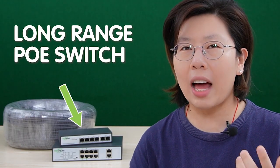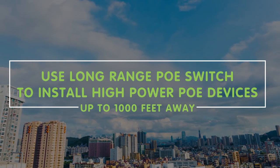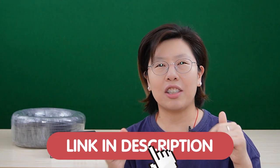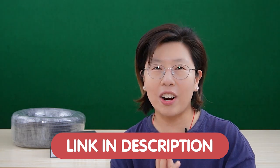Hi guys, are you looking to install and connect high-power PoE network devices at a distance of up to 1,000 feet? A long-range PoE switch with high-power output might just be what you need. Today I'm going to use a long-range PoE switch to power up a PTZ camera and a wireless access point. If you have any trouble with your system design, please feel free to contact us through the link in the description box below and we'll be happy to solve your problem.